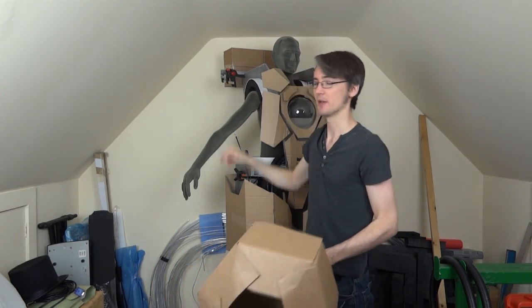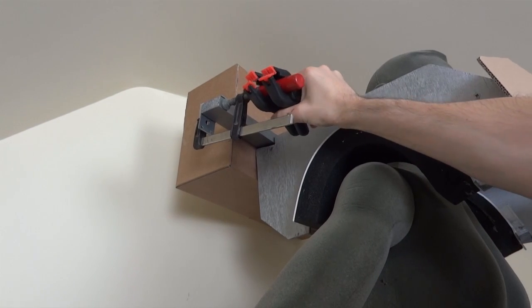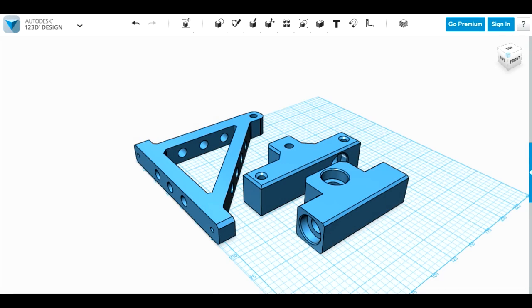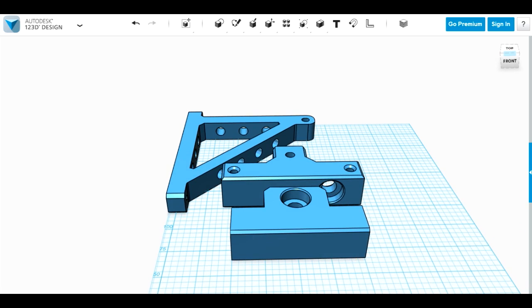So far there's only a piece of wood up there with some clamps that was holding the cardboard one on. Let's have a look at some 3D CAD. We've got some rather unexciting looking parts here in Autodesk 123D design, which I've designed all the parts in. This is free software you can download for absolutely nothing.